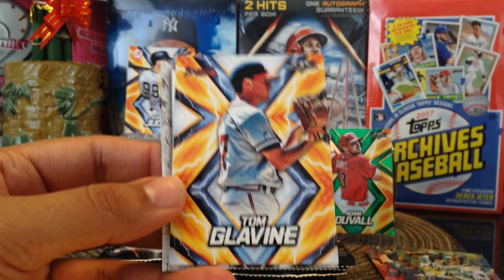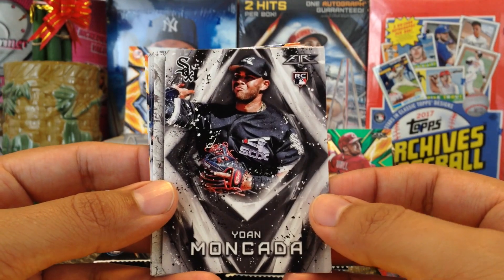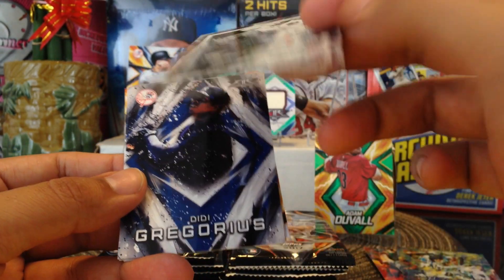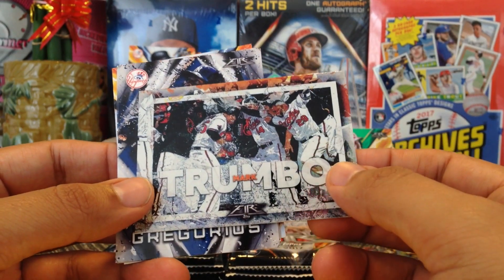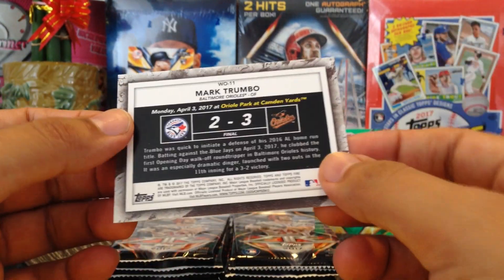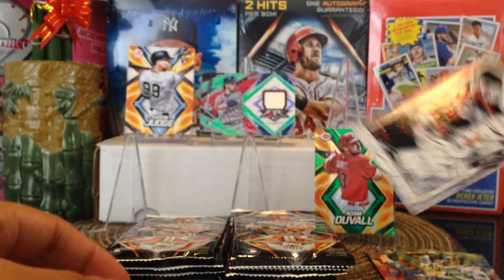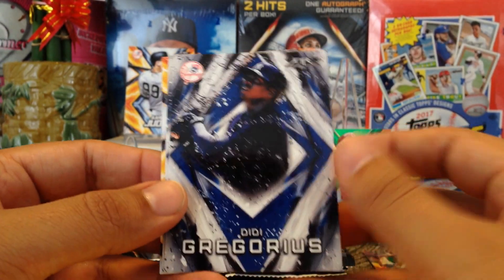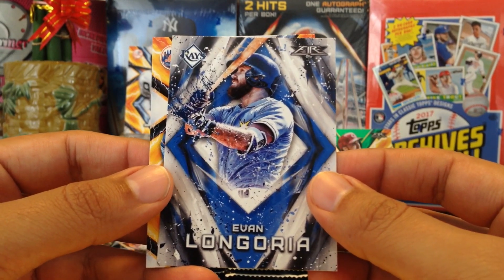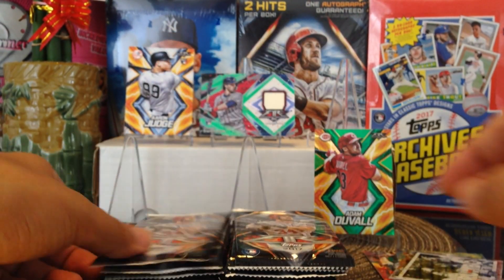Some Braves cards — shout out to my Braves fans. Yoan Moncada rookie card, very nice. Got a backwards Mark Trumbo — these are the walk-offs, the foil cards. Yep, walk-offs. Shout out to Wester Griff. Didi Gregorius, he's having a good year, and Yoenis Cespedes with his mitts. Alright, next pack.